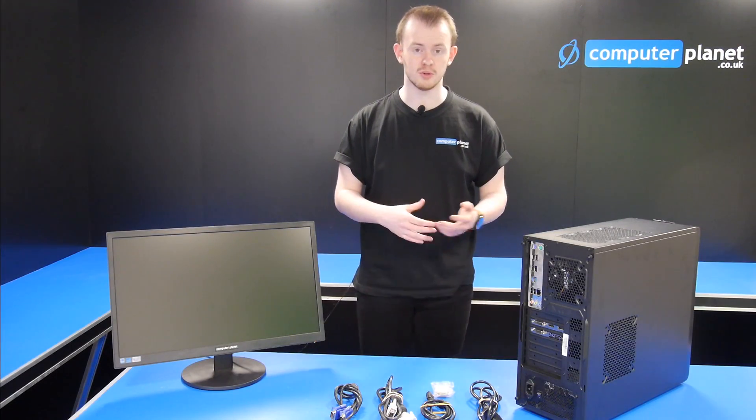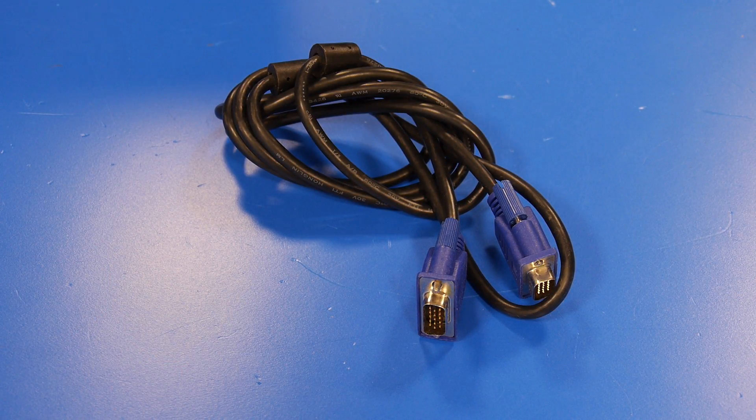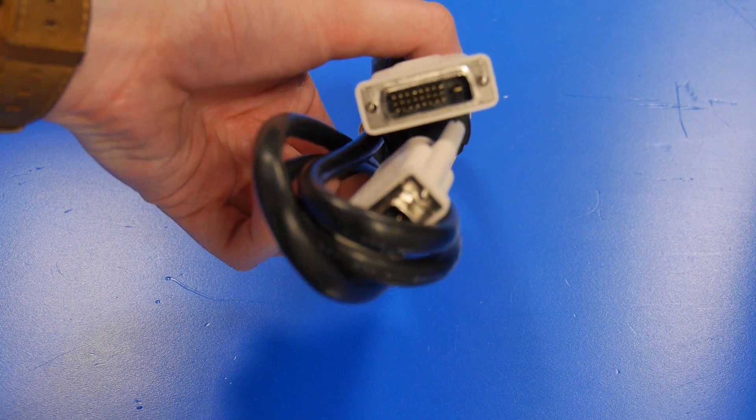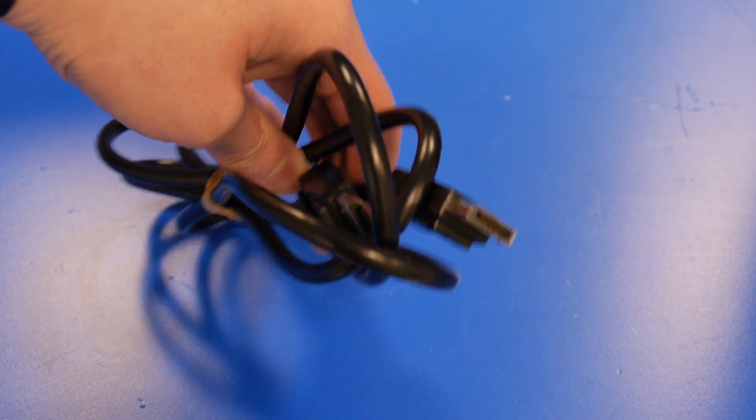There are four main types of cables with graphics cards. We've got the VGA cable, we have the DVI cable, we have the HDMI cable, and then we have the DisplayPort cable.